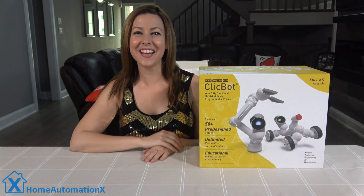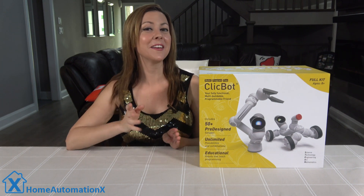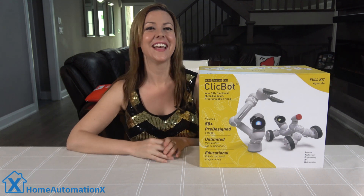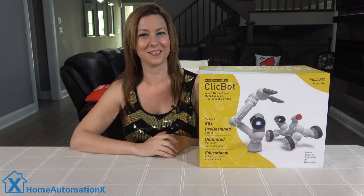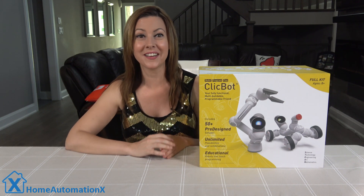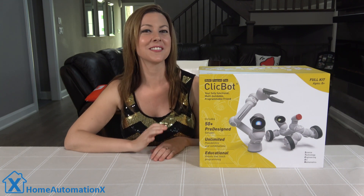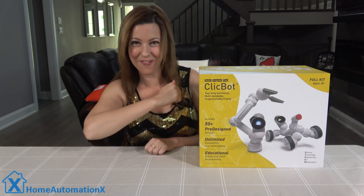Hey everyone, my name is Cindy and welcome to the Home Automation X channel. Thank you for watching. We have done videos on robots like Vector the Good Robot, but this one is no comparison. It is called the ClickBot, and their slogan is 'a thousand robots in one — build your robot, your way.' It is a modular robot that supports programmed and unprogrammed robot creations. I'm going to build my unique one-of-a-kind robot along with some of their many suggested designs. Let's go into action.